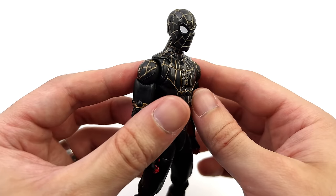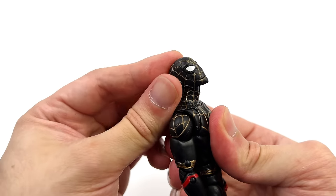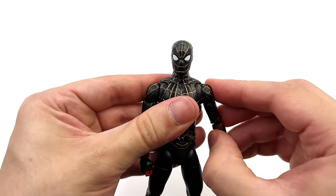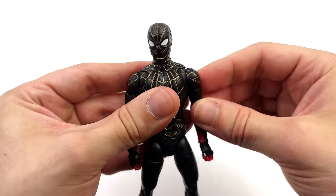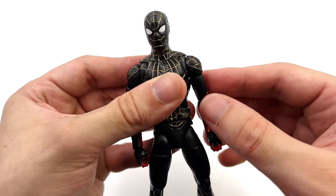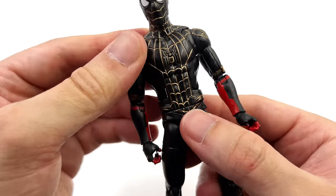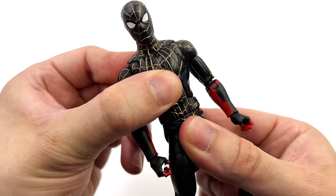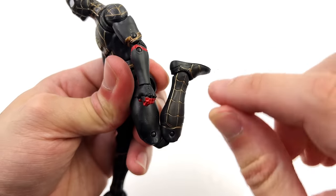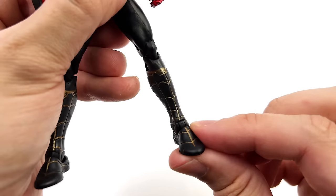Next, for the black and gold suit — initially I thought the articulation was the same, but it's slightly different. This time we have a ball joint with a swivel at the base of the head, giving a ton more range: forward and back, same swivel, and a little less pivot. The arms go up, forward and back. There is a butterfly joint at the shoulder, but this time they move independently of one another, which I far prefer. Swivel at the bicep, double bend at the elbow, and a hinge and swivel for the wrist. Torso can crunch forward and back with a swivel. The legs go forward, out to the side, swivel at the upper thigh, double bend at the knee, hinge forward and back for the foot, and swivel side to side for ankle rocker.